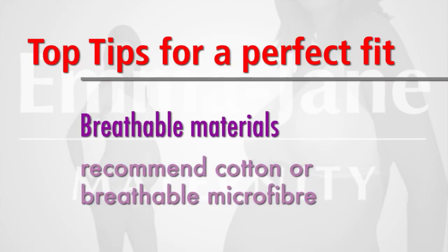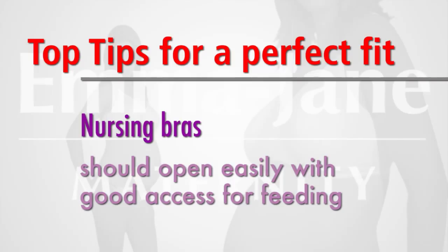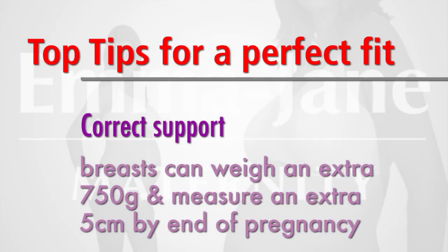As pregnant women tend to perspire more, recommend a cotton bra or one made from breathable microfiber. Nursing bras must open easily and have good access for feeding — too narrow an opening can cause blocked ducts and may lead to mastitis. Finally, do remember that breasts will become bigger and heavier by the end of pregnancy and they could be stretched if they are not properly supported.